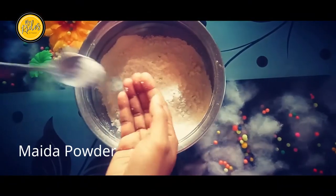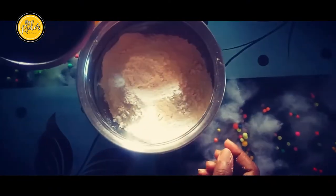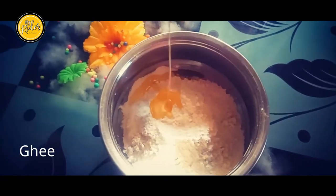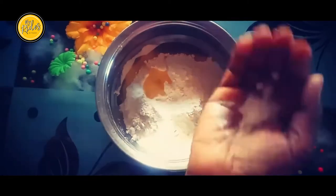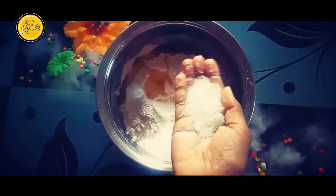We are going to add a little bit of my rights to my rights. Add baking soda and sugar.